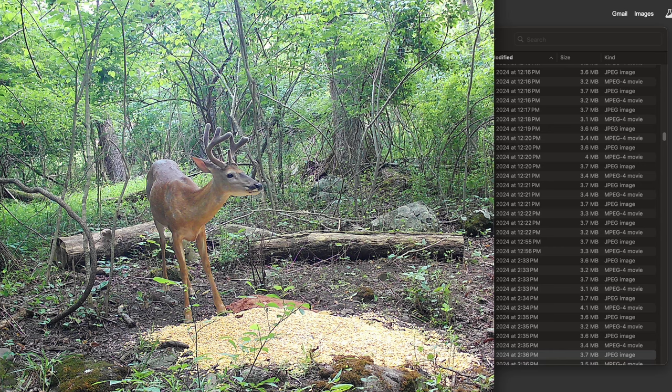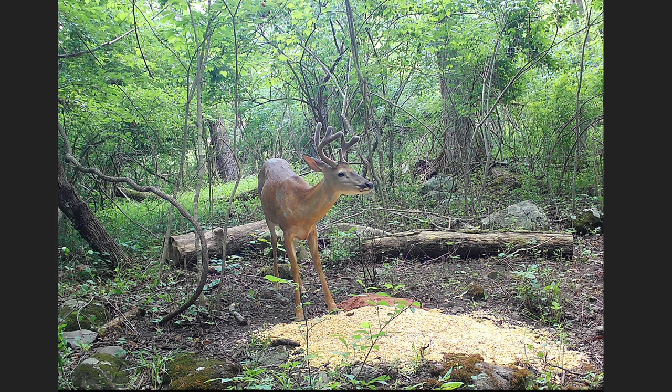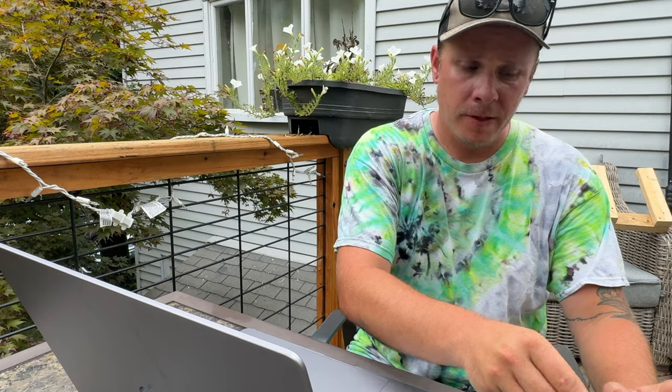There is the nighttime video. Here is that same buck from the Flex coming in eating the corn. Decent video — it's a little, maybe not as crisp. Let me know down below which one you think performed the best. There's the picture — good picture. Aspect ratio is a little weird, it's a square, but you can count the points and see everything there, so not much to complain about. Now we're going to get to the next camera, and I think the last camera is really going to surprise you guys — it certainly surprised me.